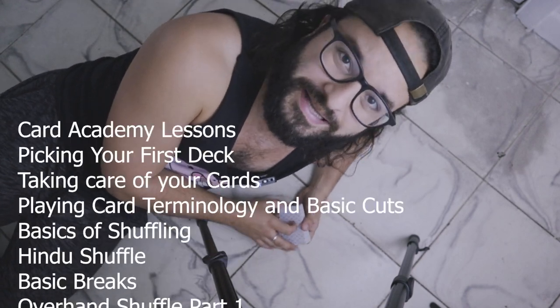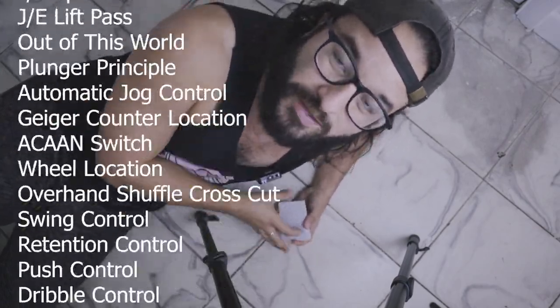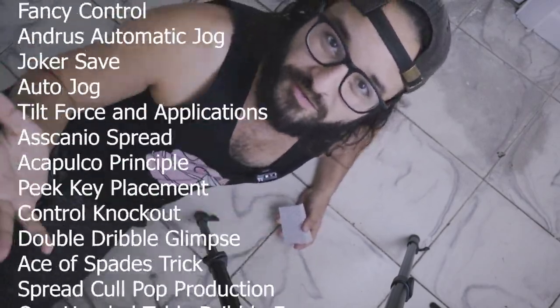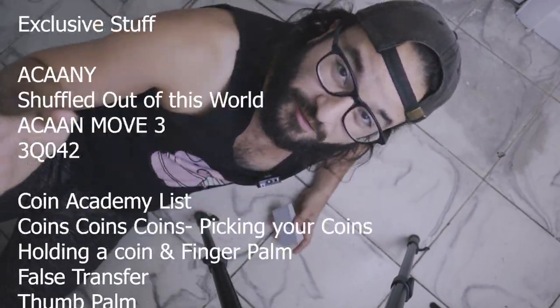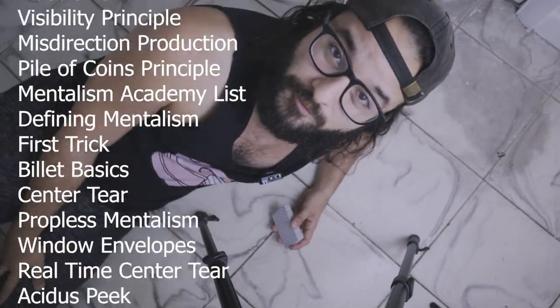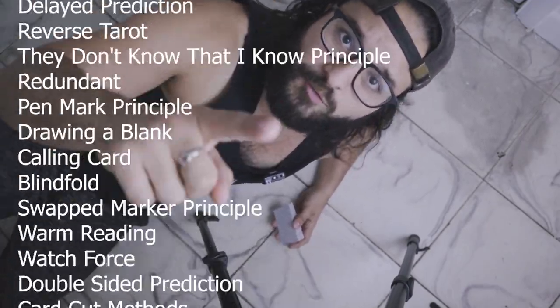If you're unfamiliar with what a card force is, may I suggest looking at the Pancake Magic Academy where five dollars a month gets you two videos every single week going over card stuff, coin stuff. You get access to over 800 videos the moment you sign up. Rave reviews all around — check it out, link is in the description below.